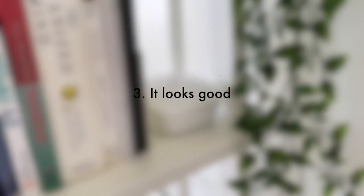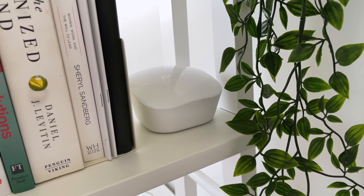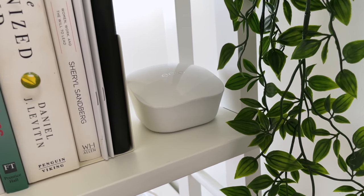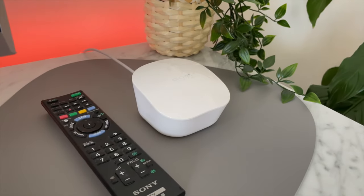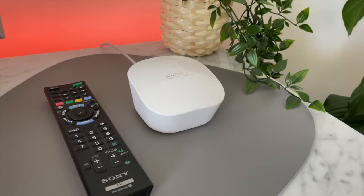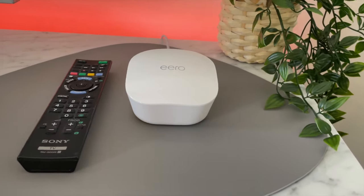Number three: it's a tiny, non-intrusive, stylish device, unlike some other more futuristic-looking routers. It simply gives you more choice for where you put them — you can hide them away if you want, or put one next to your TV, on a shelf, or anywhere you wish. It won't look weird next to most styles of furniture.